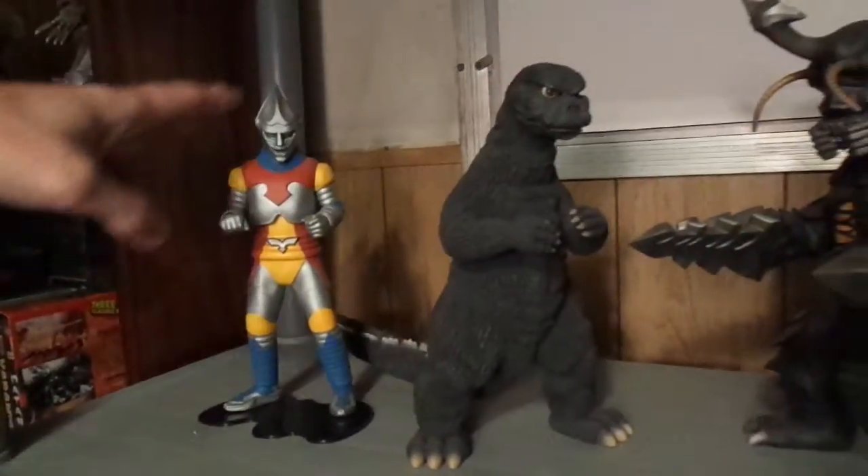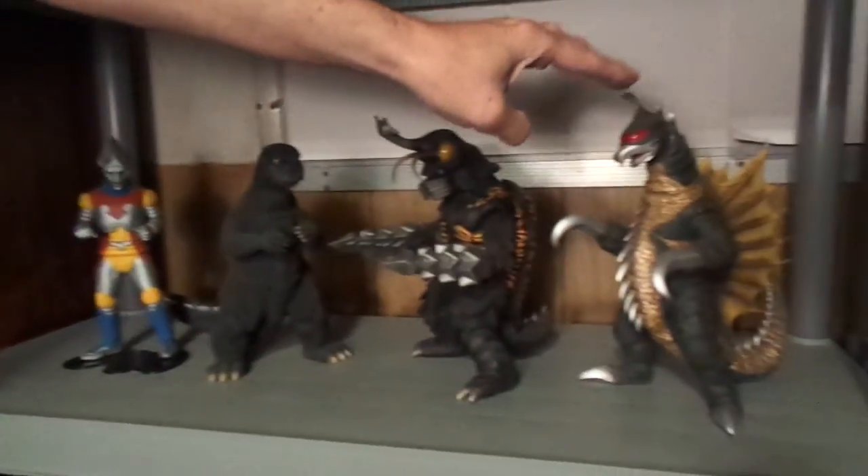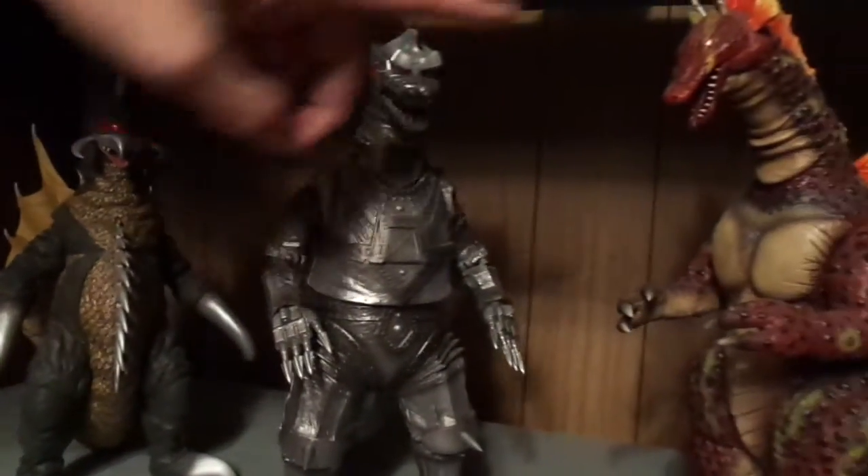Down here I have my Godzilla vs. Megalon setup — Jet Jaguar, Godzilla 73, Megalon, and Gigan. And down here I have Gigan, MechaGodzilla 75, and Titanosaurus — these are all by X Plus.